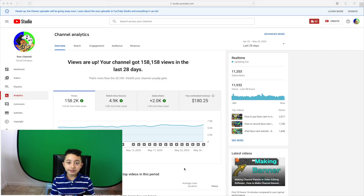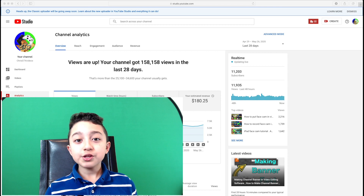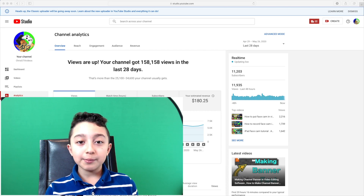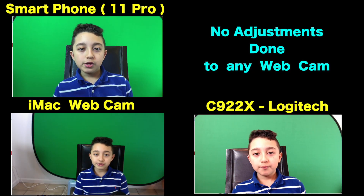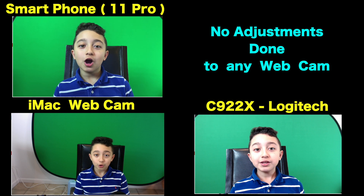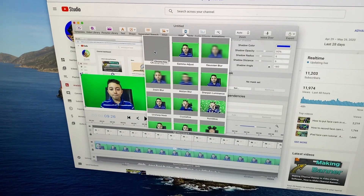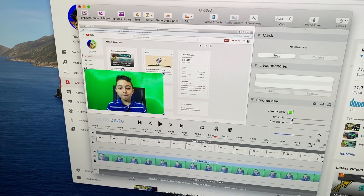Now I'm going to show you an actual webcam that costs around $100, and this is the original Mac camera — as you can see it's a total disaster. And this is a Logitech 1080p webcam — it's not super bad but it's not so great either. Now I'm going to show you all three side by side. You can see the smartphone webcam actually looks the best.